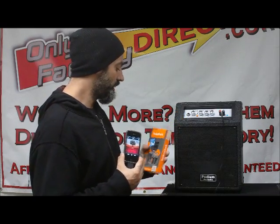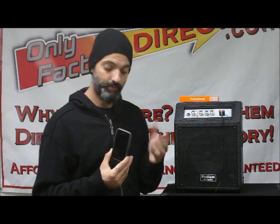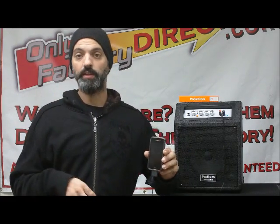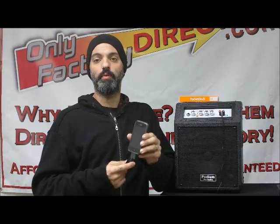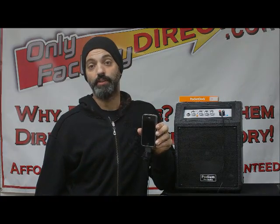A lot of people try to get away without using one of these, and it usually results in some sort of damage over time. There are certain products that do a kind of conversion or buffering without the need for this — like a car tape adapter — but 90 percent of the time, if you're running into any kind of powered speaker, mixer, or power amp, you're going to want to use the SendStation Pocket Dock. It's very easy, very affordable, and a great little safety device. Check it out at onlyfactorydirect.com.